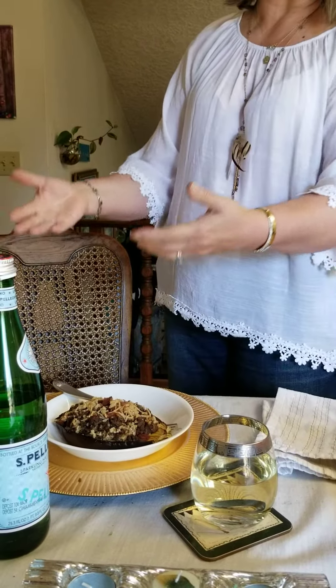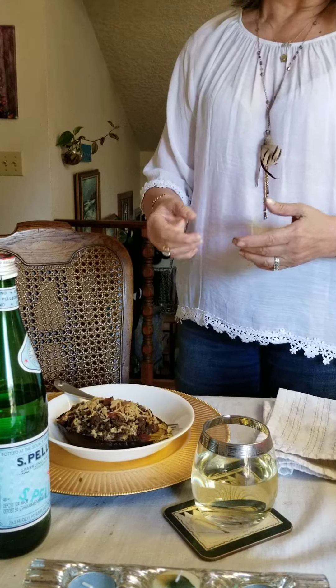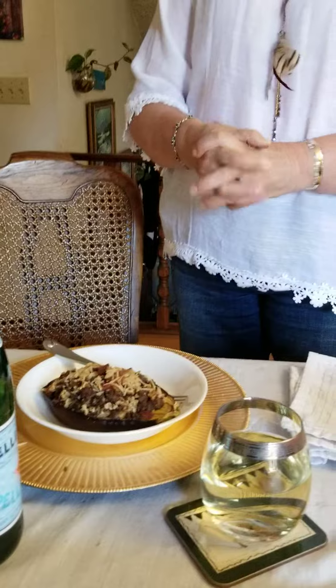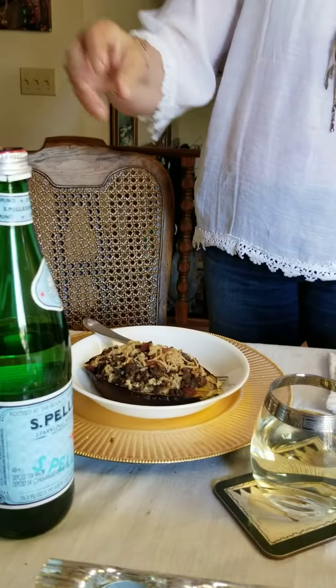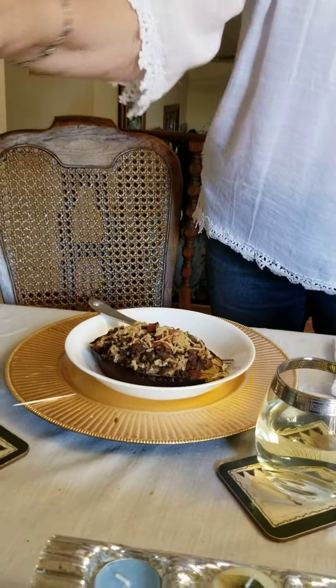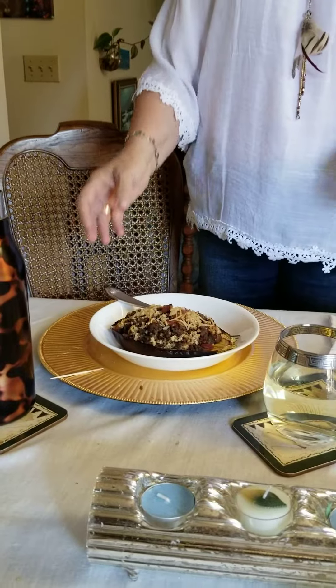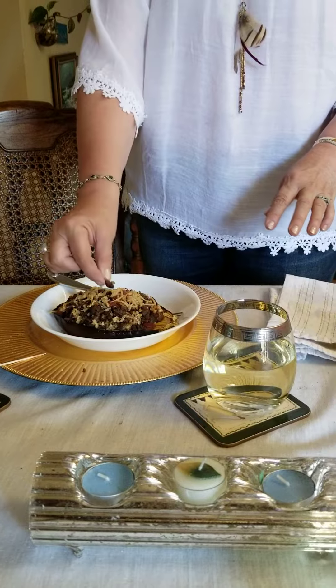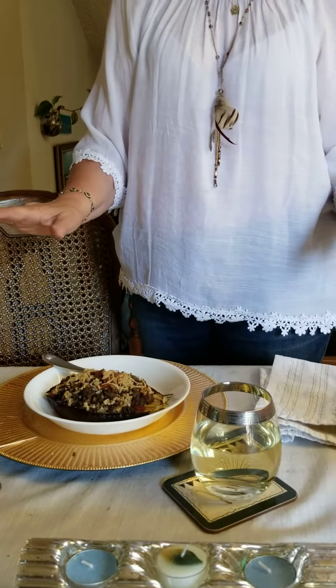I have combined some dairy-free Parmigiano cheese and gluten-free breadcrumbs — or panko — and as you can see it's kind of nice and fluffy and tastes very, very good. Then on top I've added Parmesan cheese with a little bit of bacon, because you can never go wrong with bacon, right?